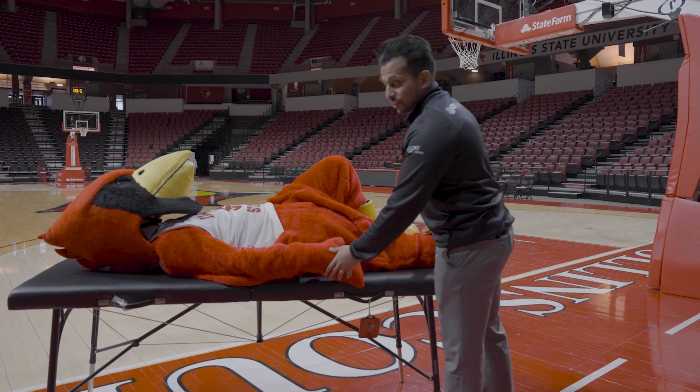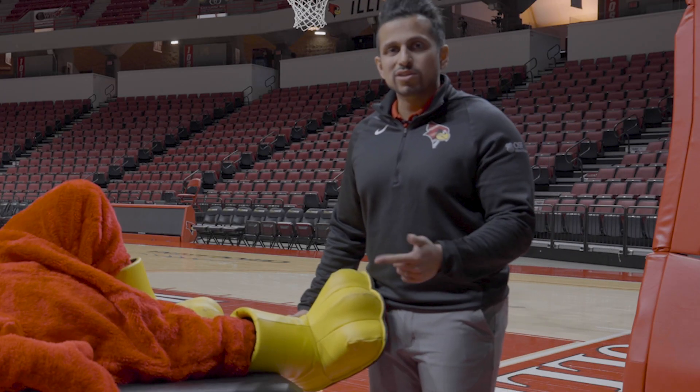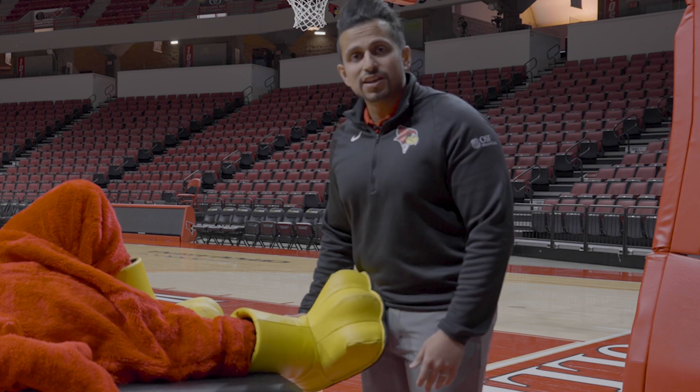Looks like our buddy Reggie here hurt his ankle, which oftentimes can be a sprain — a roll, a twist — and usually ends up having pain around the outer or inner part of the ankle.